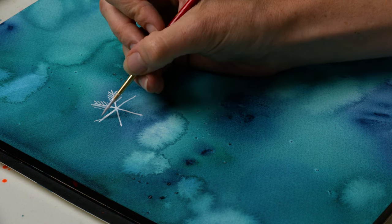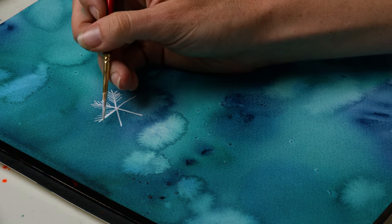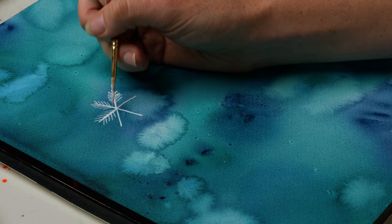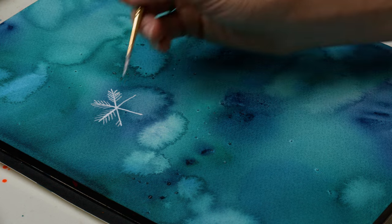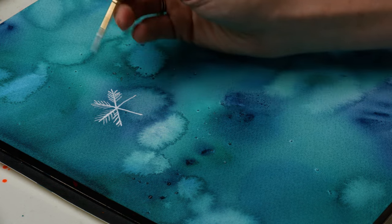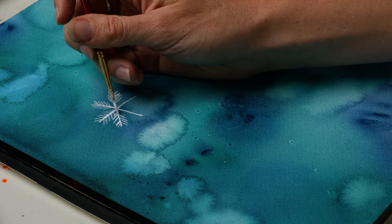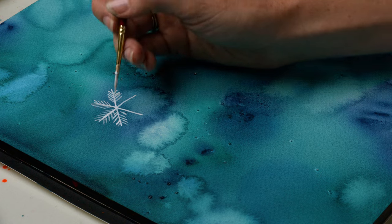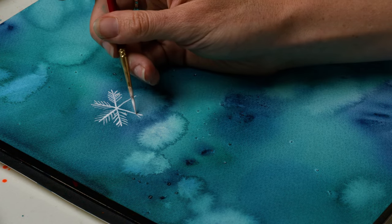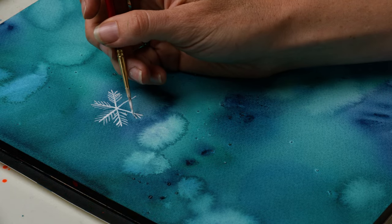I'm using a size 2 round brush — this is the Heritage 4050 size 2 brush from Princeton — and just dragging down in a downward motion because that's how I get my thinnest lines. Instead of pushing away from my hand I like to pull down toward me, just getting these little lines as even as possible. Again, it doesn't matter if they're wonky for our first snowflake.